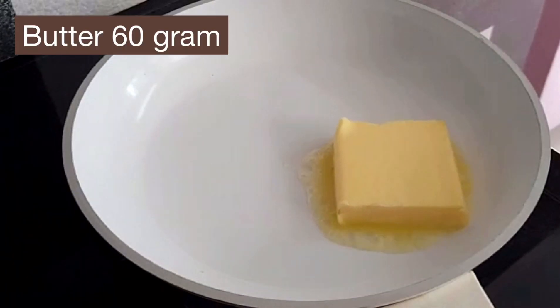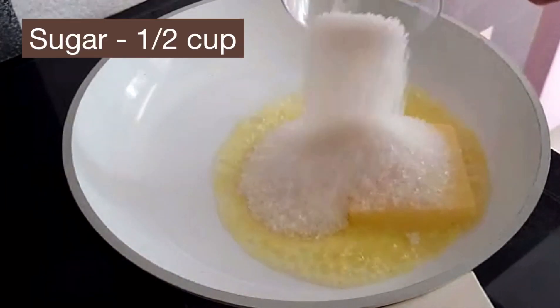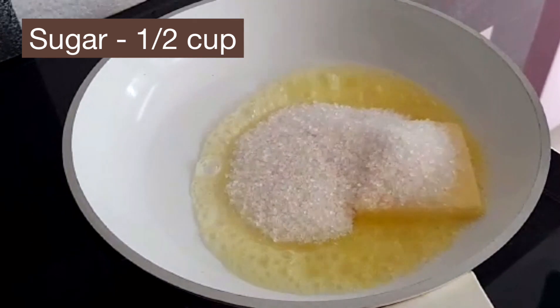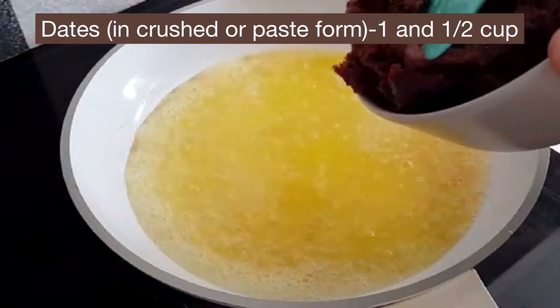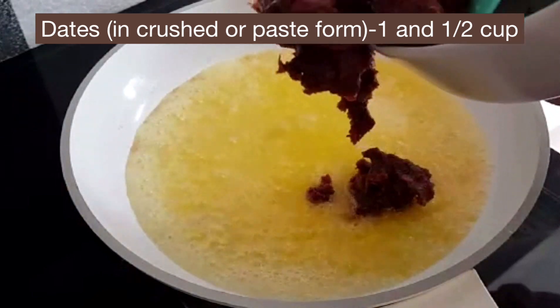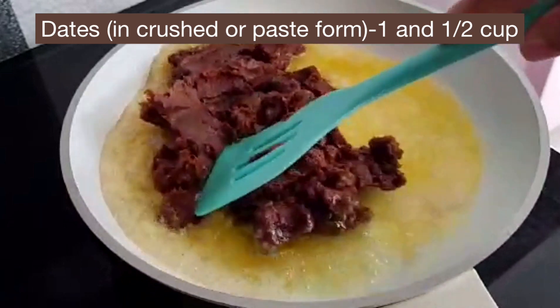First we can add 60 grams of butter and melt with half cup of sugar. By keeping the flame on we can add the paste of dates. Let the added dates completely mix with the butter and sugar.